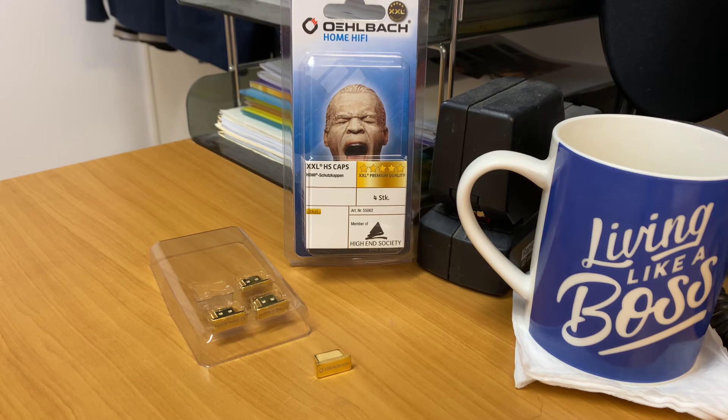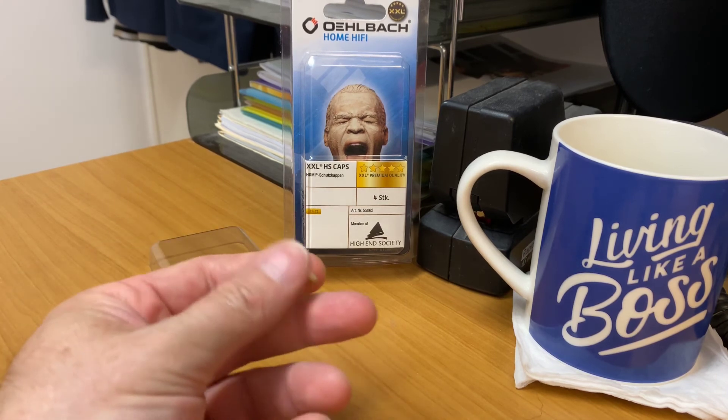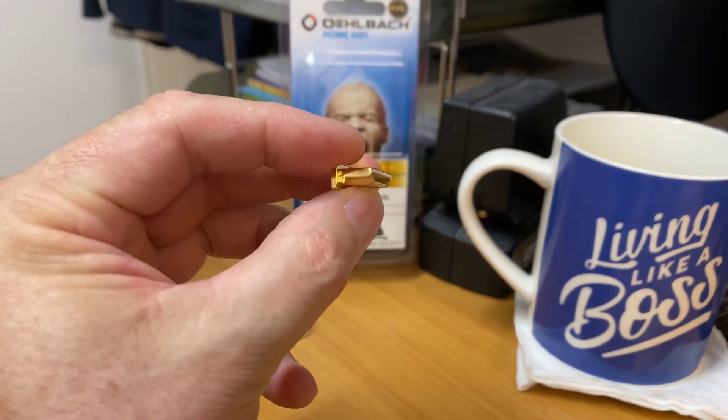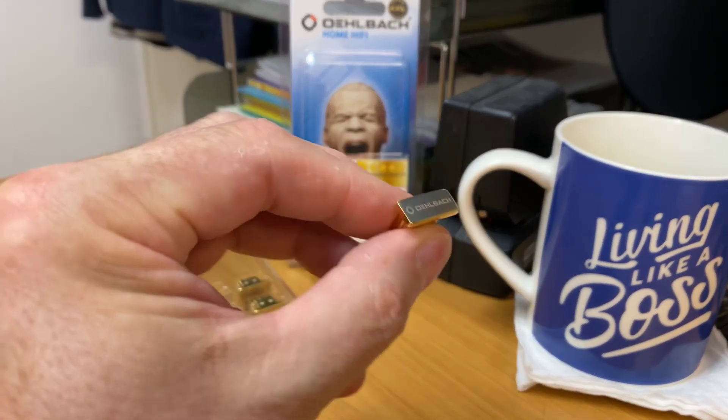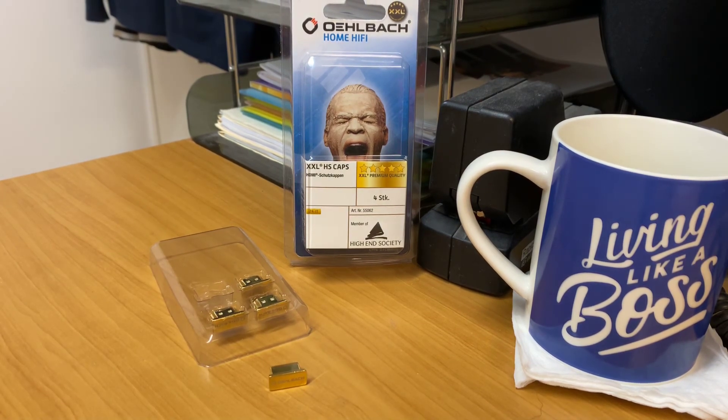Today we're looking at these Olbark HDMI protector caps and they're pretty damn awesome. The XXL is the five-star from Olbark. Like I showed you on the RCA caps, these things are 24-karat gold. You'll recognize the HDMI shape. This is a situation where you might have an amplifier with one or two HDMI slots not being used — you slide that in there and it stops RF radiation and interference. HDMI, probably more than even audio dust, can affect the ARC signal sometimes.